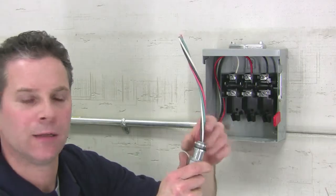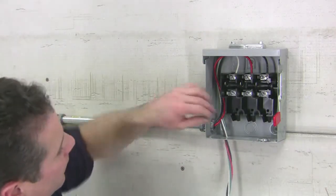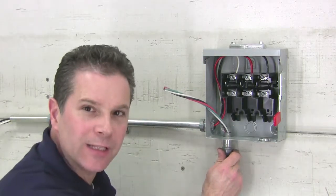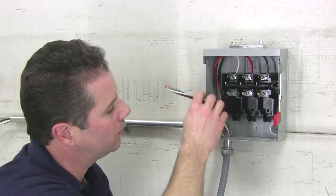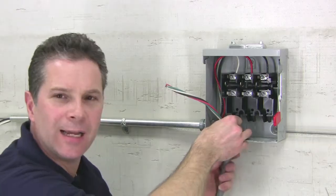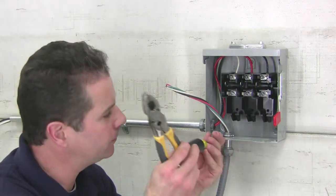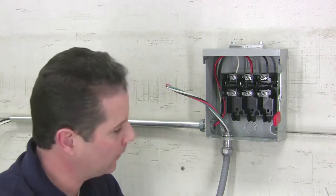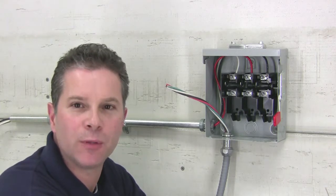Remove your serrated zinc die cast lock nut, making sure the knockout gasket is on the outside of the enclosure. The lock nut goes in hand tight, plus a quarter turn. Your rain tight UL listed application is now complete.